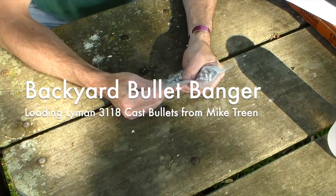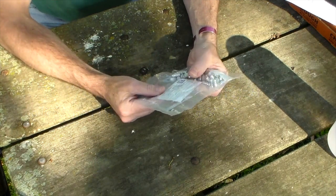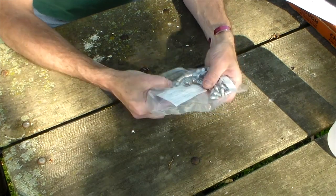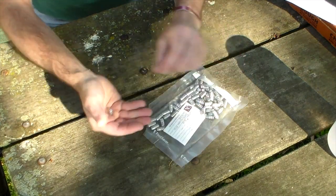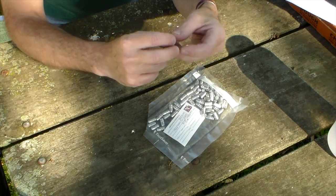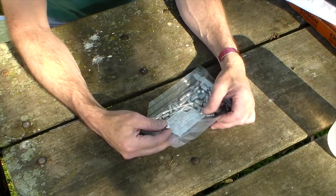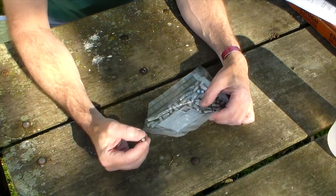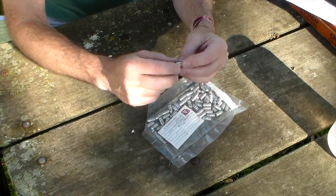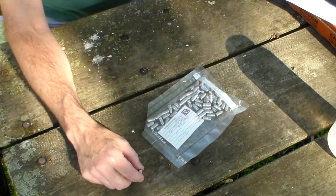I've got something a little different today. I'm filming in the backyard. A long time ago, Mike Trean sent me these nice cast bullets. Mike casts some really pretty bullets from what I can tell. The finish is nice, the edges are sharp. This card says the Lyman 3118, scrap with linotype and tin, unsized. So I'm assuming that this was range scrap that he sweetened up a little bit with a little bit of linotype and a little bit of tin.